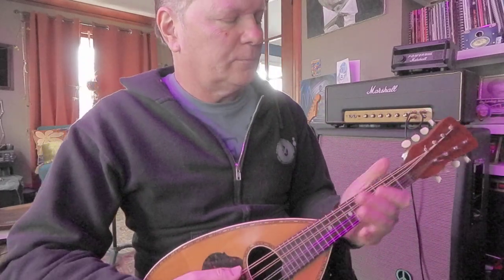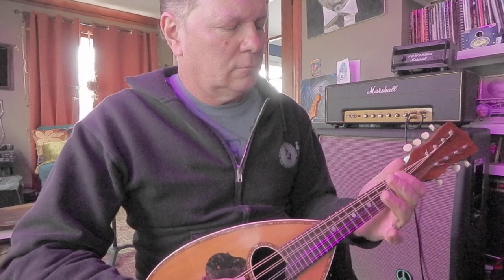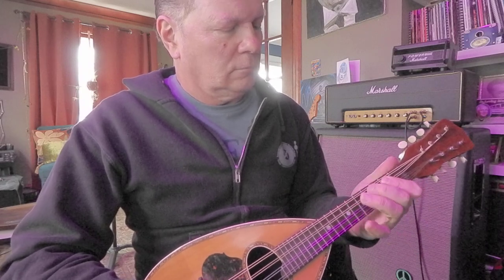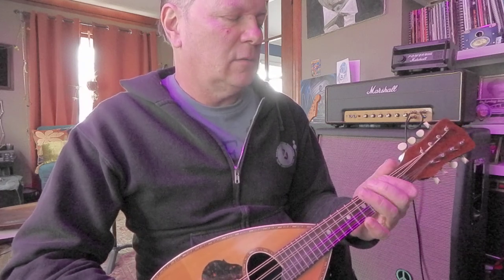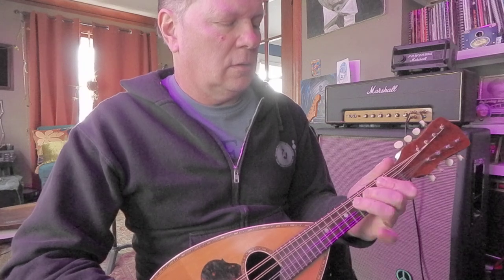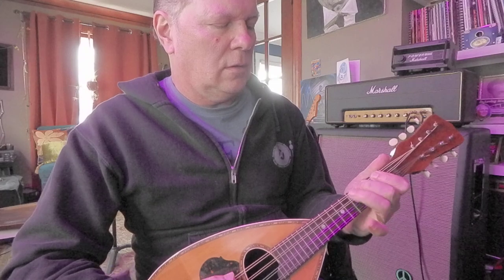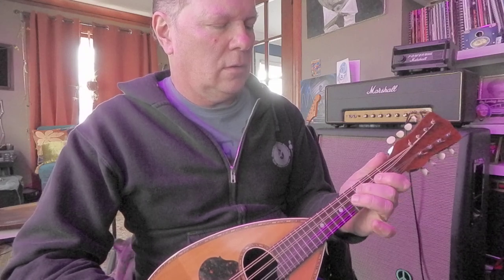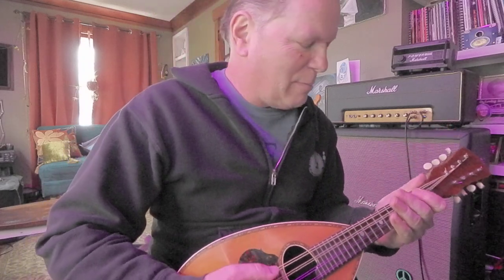And then we got an E. So it's not tuned like a guitar. If I have to try to learn an instrument, I usually pick out a major scale — so that'd be a G major scale. I got a cat climbing my back.